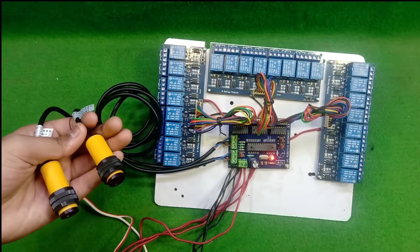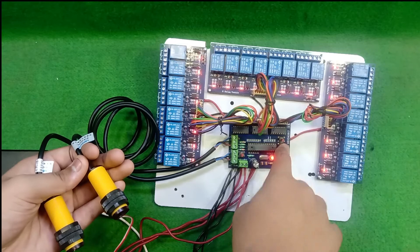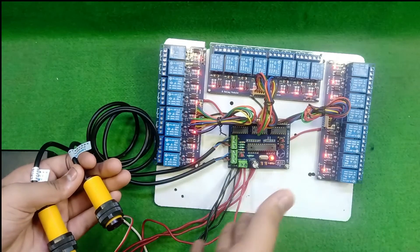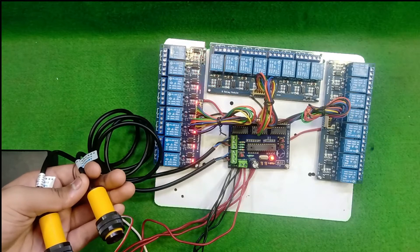Now if you need to slow the speed, you need to push this button two or three times. You can see that the speed also becomes slow from the hardware.